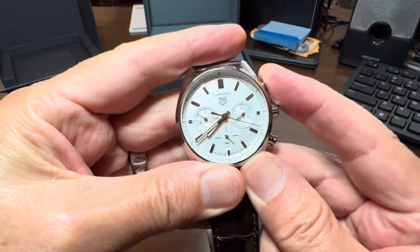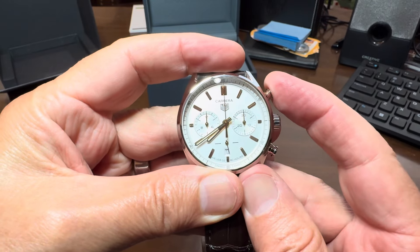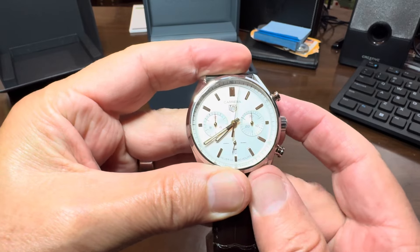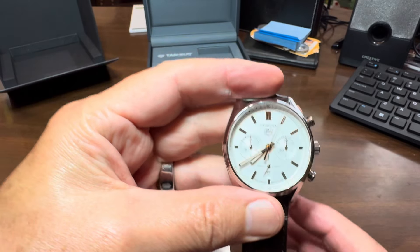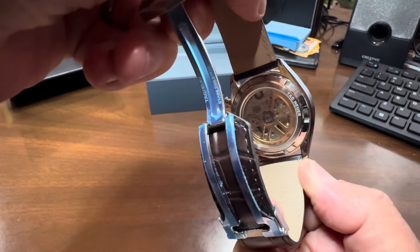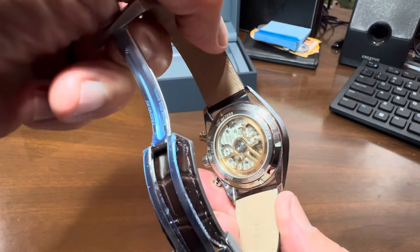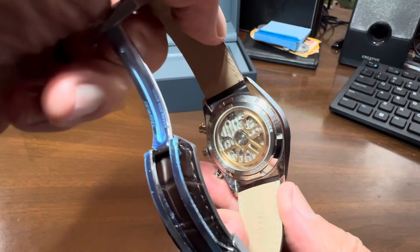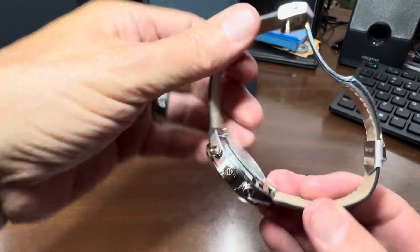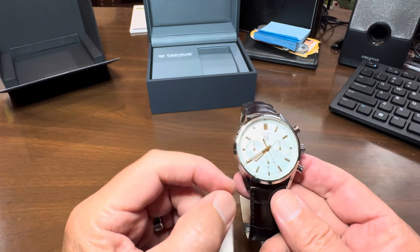You have to know the various tools associated with the chronograph, and there are various models of it. You can see the clear caseback here — how that's looking — very elaborate mechanical movement inside.